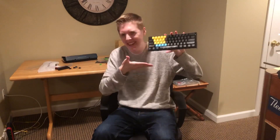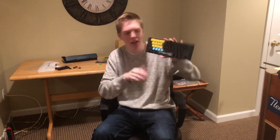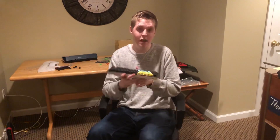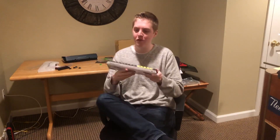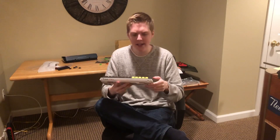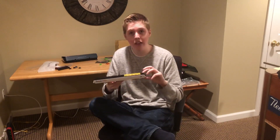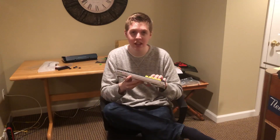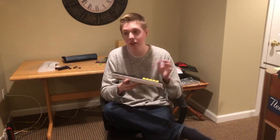Looks pretty nice to me. For the thumbnail, probably just a nice little clickbait — 'better than Tfue's keyboard.' For the rest of this, I'll put a little gameplay clip and my actual final recommendation when I've used it, because I haven't used it yet and can't until Monday. This video will go up Tuesday.